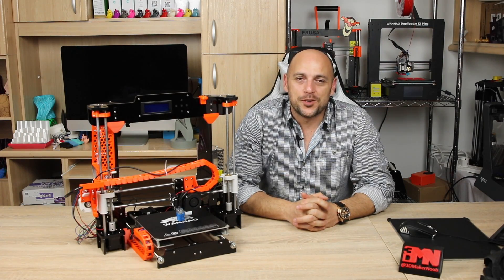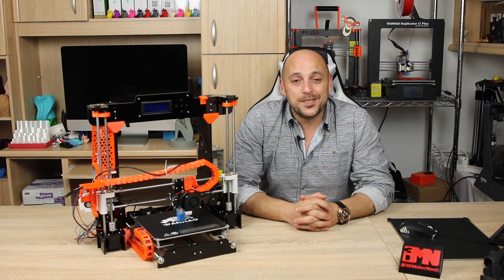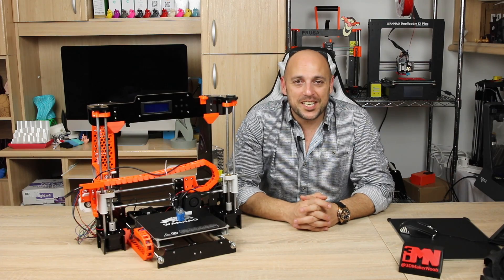Hello Makers! Welcome to 3D Maker Noob. I'm Joe and today I'm going to show you how to upgrade the Anet A8 with Skynet firmware, and while we're at it, install the bed levelling sensor as well. Stick around!